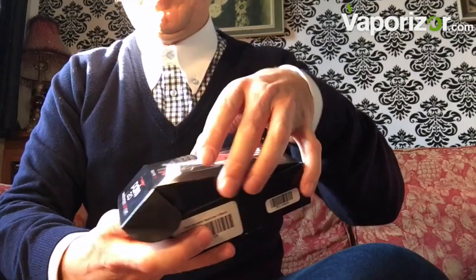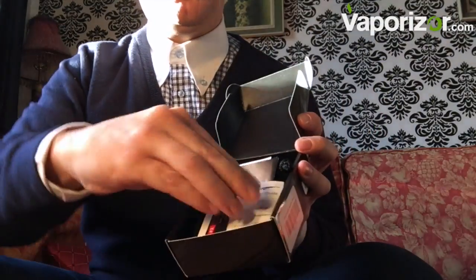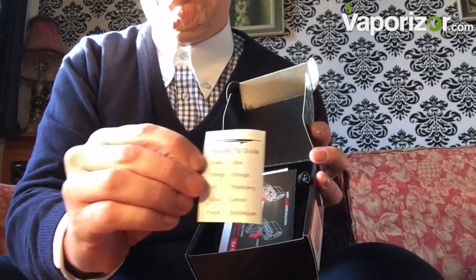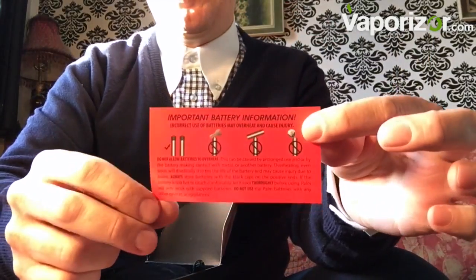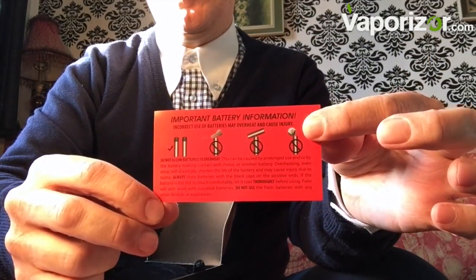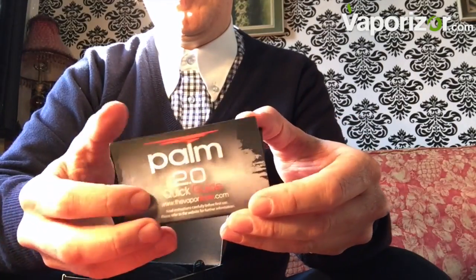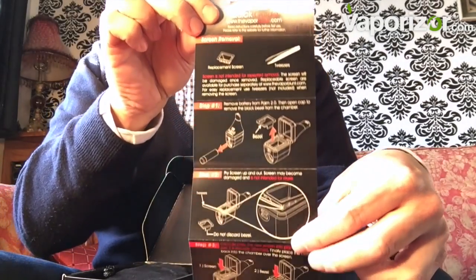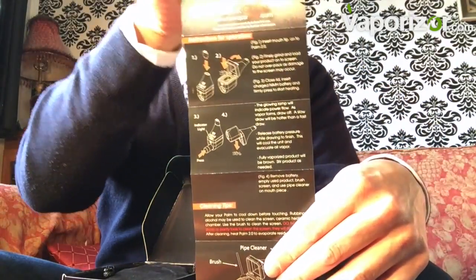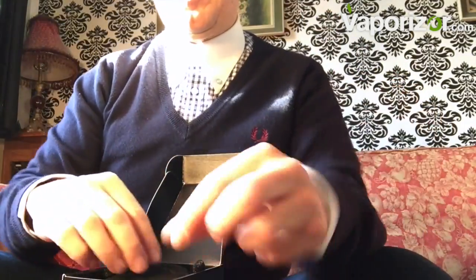Interesting little box here. Let's see what we've got inside. Here are our usual instructions, different flavoured mouthpieces — I don't know why Vapor Blunt do this, I always use the standard one. Your battery information. The instructions are very, very straightforward: how it all constructs, charging tips, cleaning tips, such like.